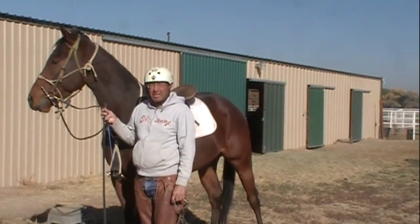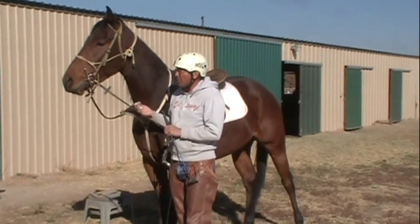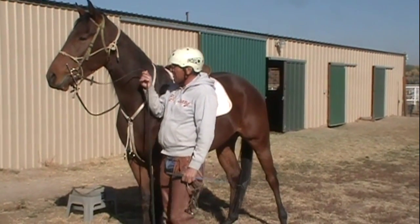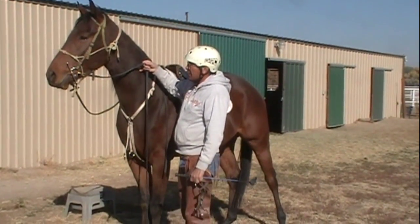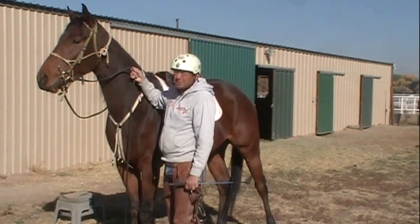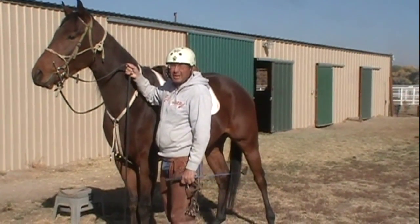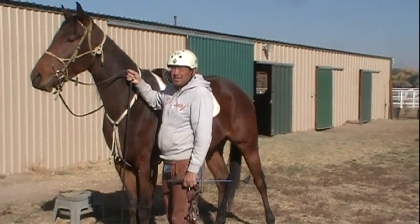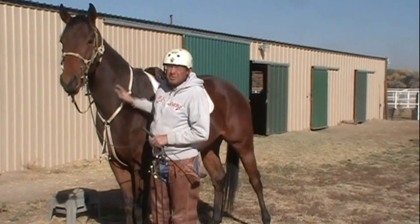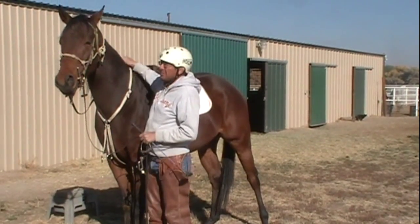Those are the only times that the martingale is taken off, so bear that in mind whenever you go to ride your racehorse. If you get him home and you decide to just put him like this — riding without a martingale right away when you first get him home off the track — you're probably going to have some problems, because he's not going to understand what you want. He's thinking race. It takes a while to get the horse's mind off the racetrack and just get him back to normal, get him into a different environment.